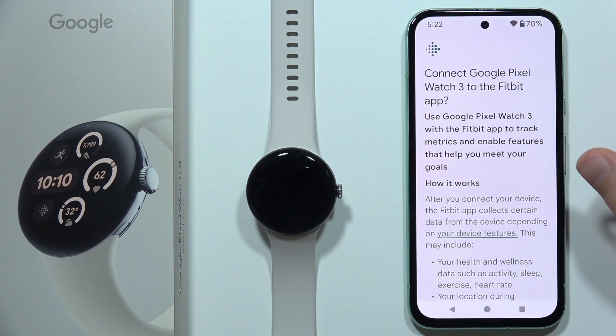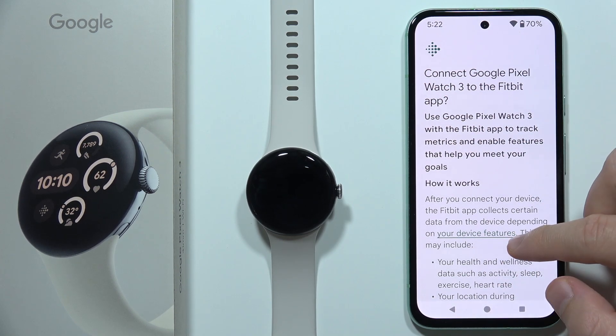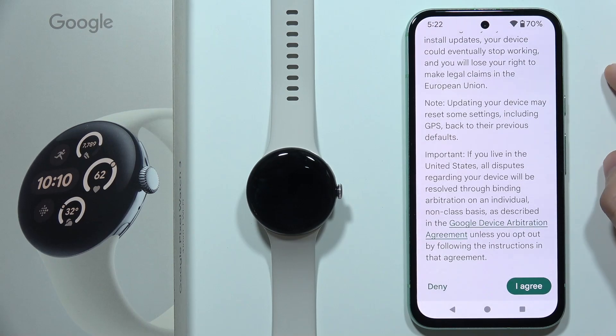Wait for the loading screen for the Fitbit application. Now we have to grant access to connect Google Pixel Watch 3 into the Fitbit app, so scroll all the way down and click I Agree in the right bottom corner.